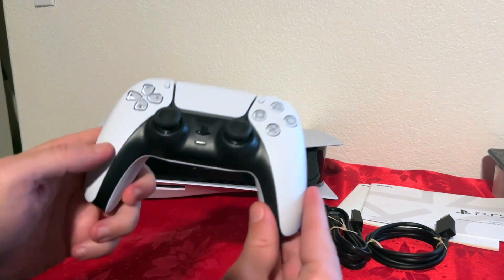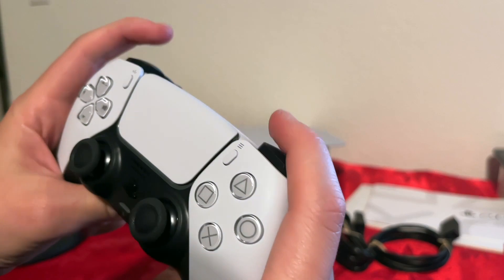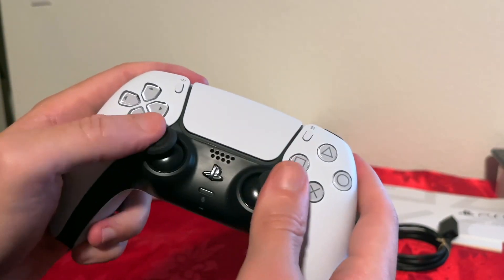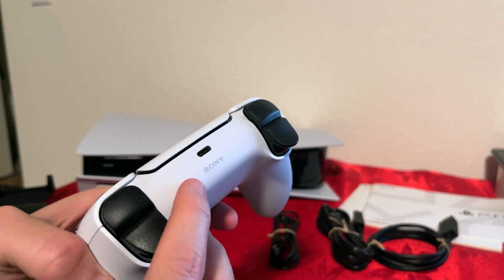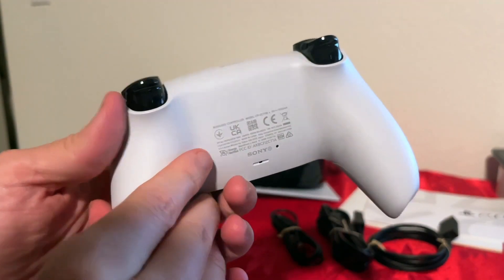Next, we have the controller. Beautiful, beautiful design — I love the color, I love the trigger. Super soft, plenty of buttons. The triggers are nice as well. Best thing about this controller is it's rechargeable, so you don't have to keep putting in batteries.